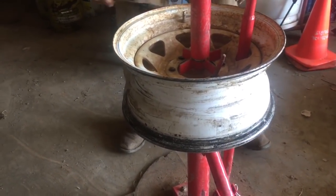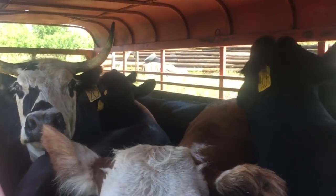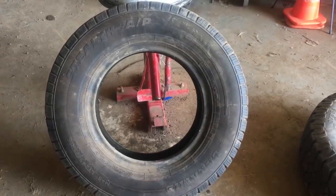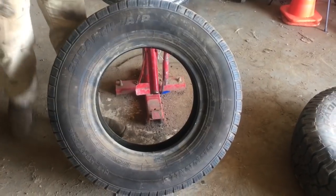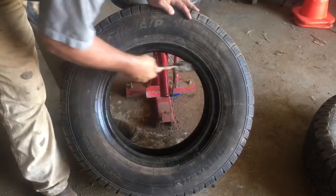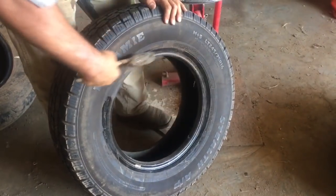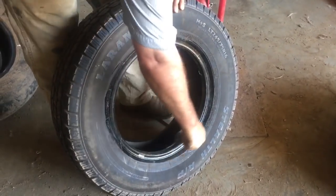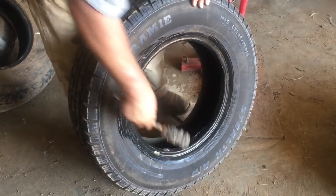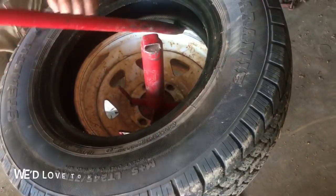New used tire. I'm gonna replace the old used tire and I'm just gonna lubricate it up again. I encourage you to have a little spot set up in your shop or Quonset because I will save typically a thousand to twelve hundred dollars a year changing my own tires. You just want to start popping your tire on.